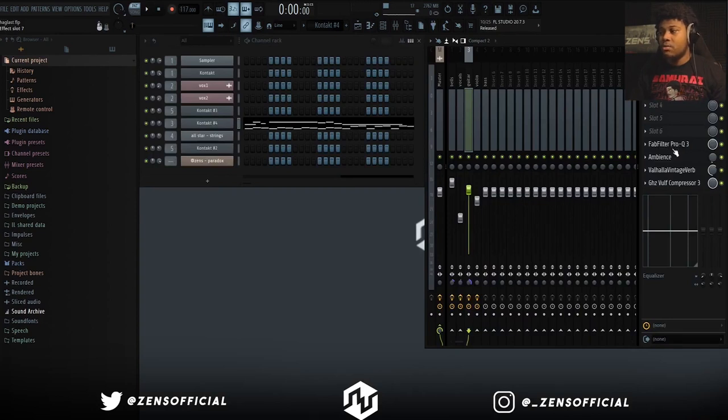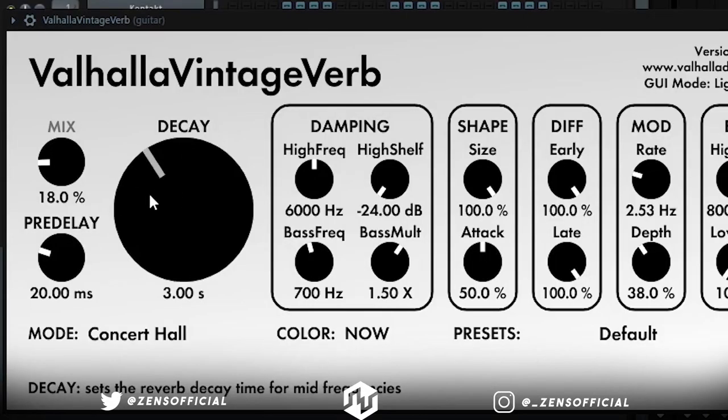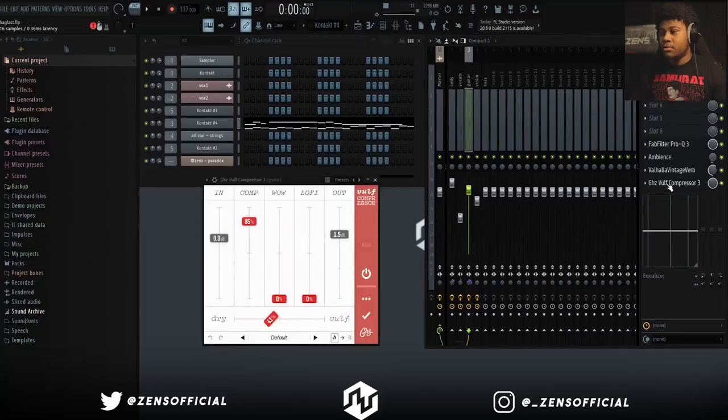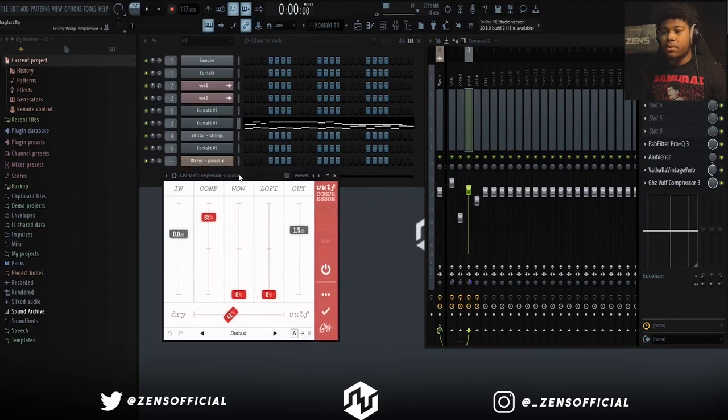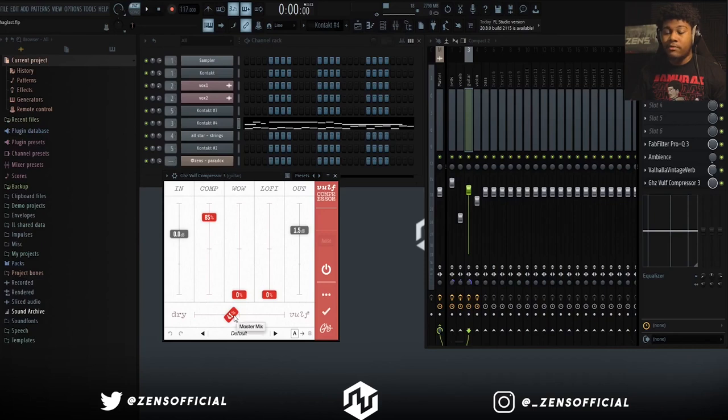For processing, I did a little bit of light EQing, just boosted some of the highs, and added a little bit of reverb from Ambience, and then the rest of the reverb came from Vintage Verb — I usually put the decay down and turn the mix down too. And lastly for the guitar, which was probably the most important part, was putting the compressor on here. The compressor is only down to 85% and the dry is at 41%, so it's not doing anything crazy, but it still gives you that nice compressed sound that you want with guitars with dark melodies.